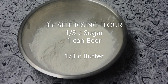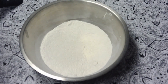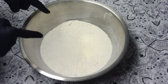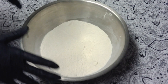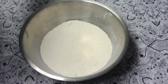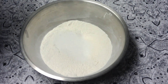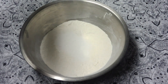We are making beer bread, which is a pretty easy recipe and it's delicious. You need three cups of self-rising flour — let me repeat that, self-rising flour. This does not work if you use regular flour. Three cups of self-rising flour, one third cup sugar, and one can of beer.